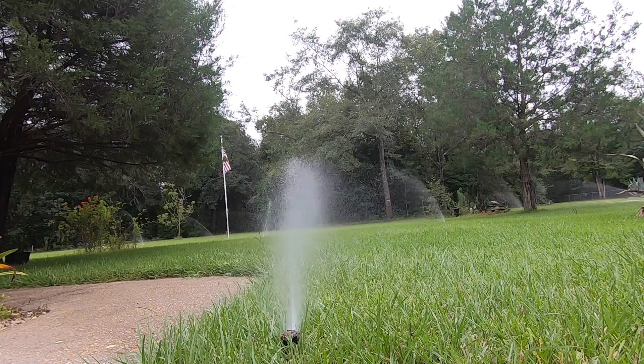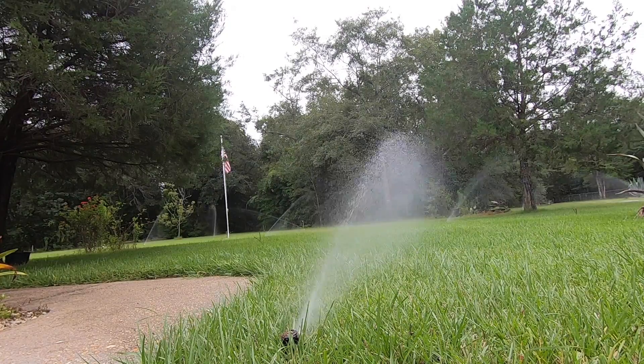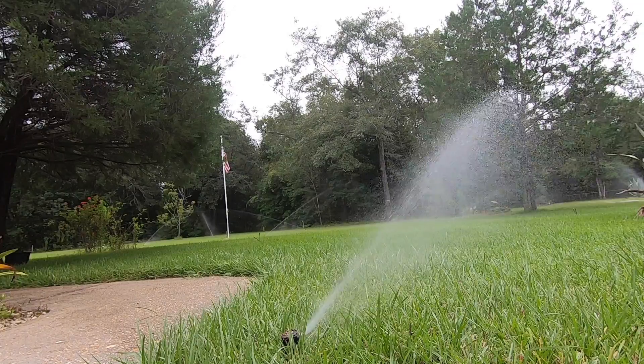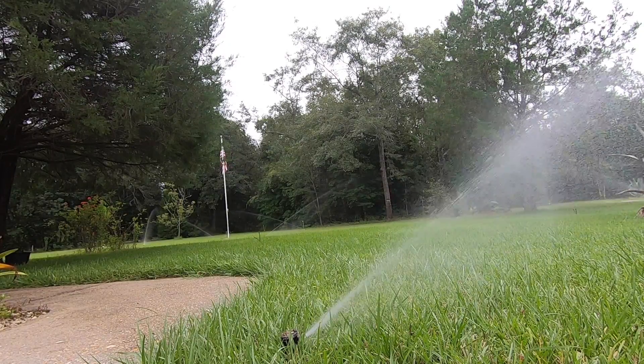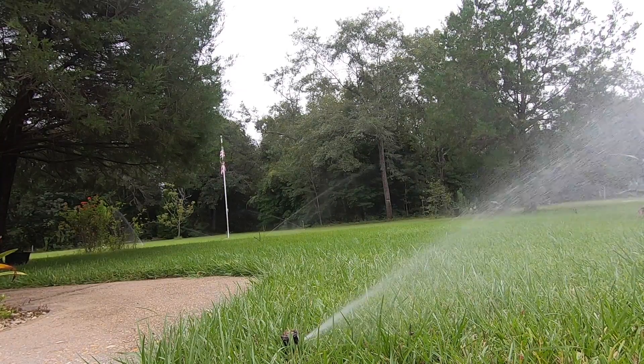When your sprinklers work, your grass is green and life is good, but sometimes things go bump in the night, and that's what happened to me. I'm experiencing a problem with my Rainbird sprinkler system, and I think I know the fix. I'm going to show you the fix and give you some tips on Rainbird warranty, so let's get to it.